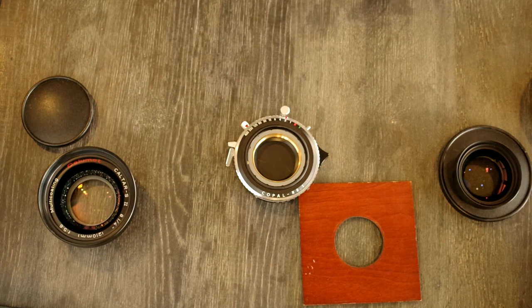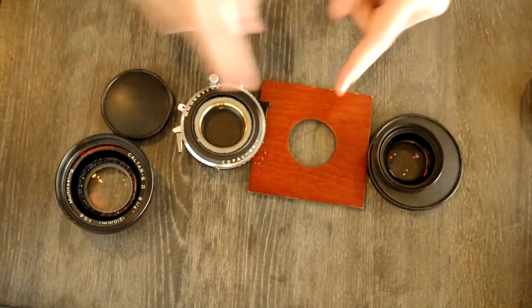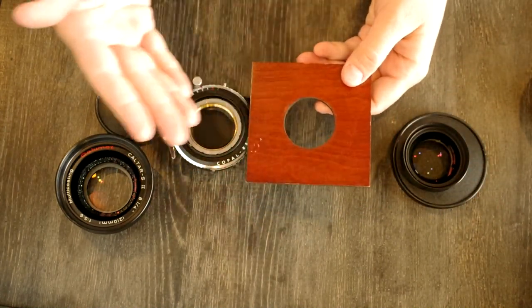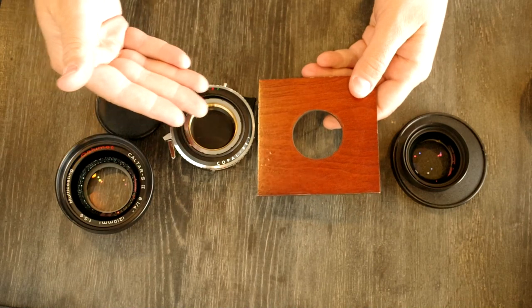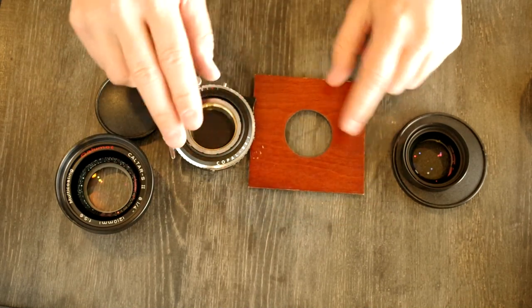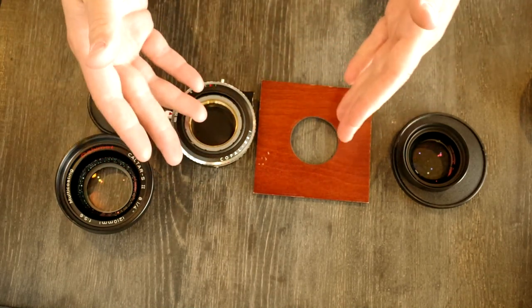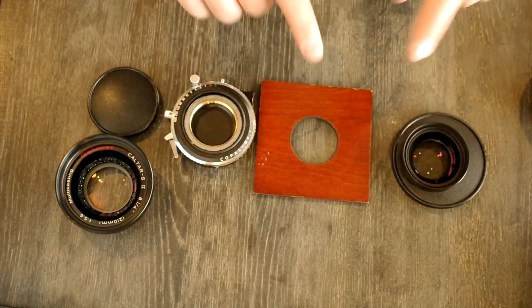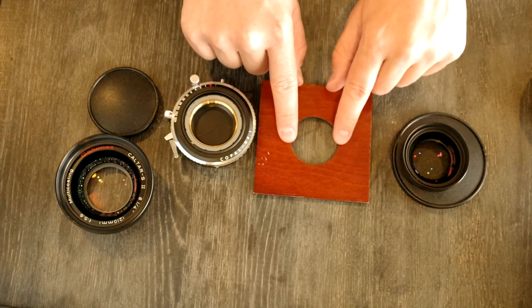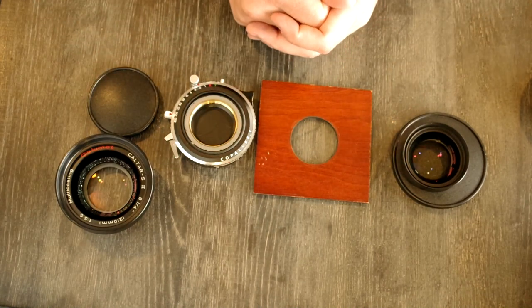Hey everyone, in today's video we're going to talk about how to mount a large format lens onto a lens board. This is important because you can't use your large format lens unless it's on a lens board, and if you're switching systems or getting your first large format camera and want to know how to put the lens onto the lens board, this is going to show you how to do it.